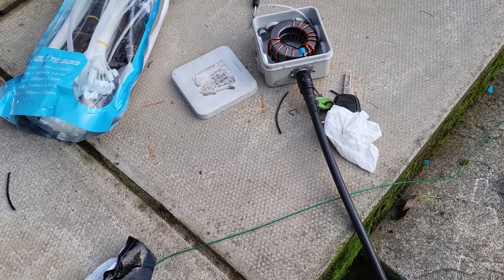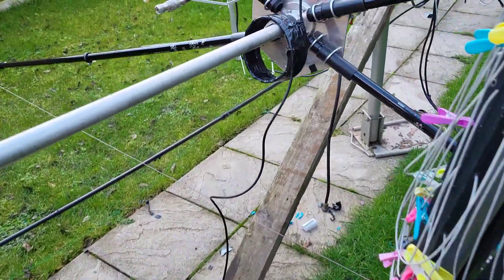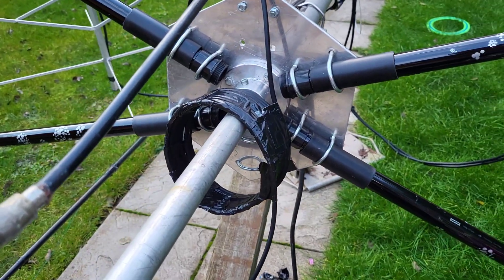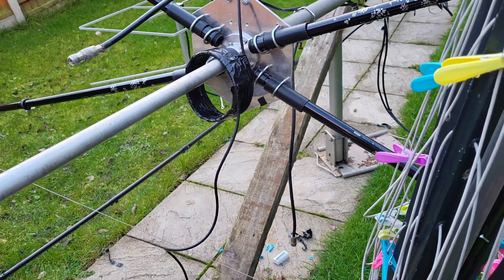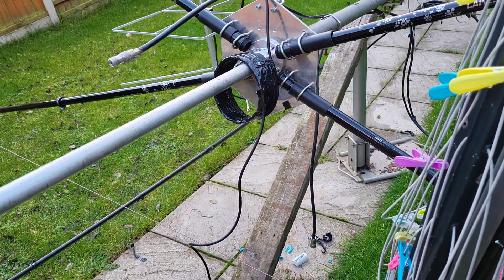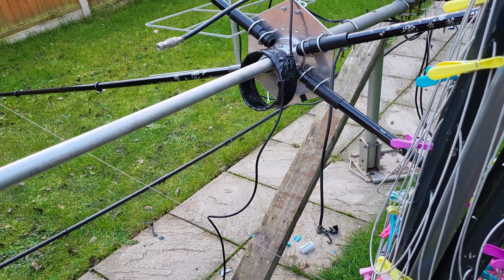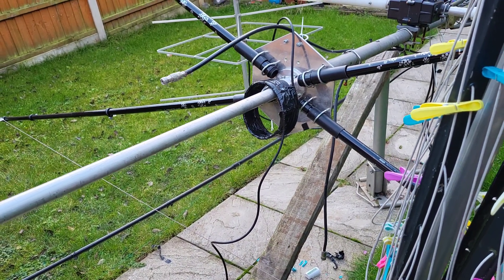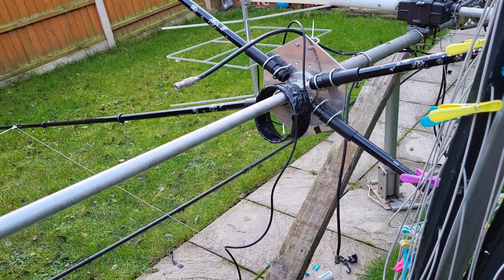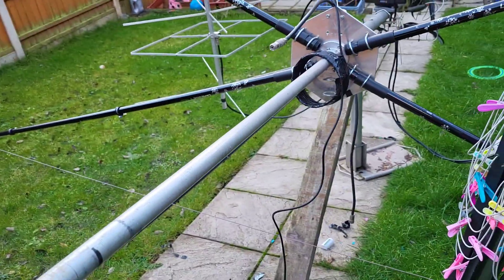Switch it straight over then we'll know if it's any good. So I'll just carry on putting it all together. There are plenty of calculators online for doing the Moxon, I just used one of them — we're not going to go through putting it together, there's plenty of info on that. But if you do want anything just leave a message in the comments, send me an email, go on QRZ, put my callsign in and send me that way.